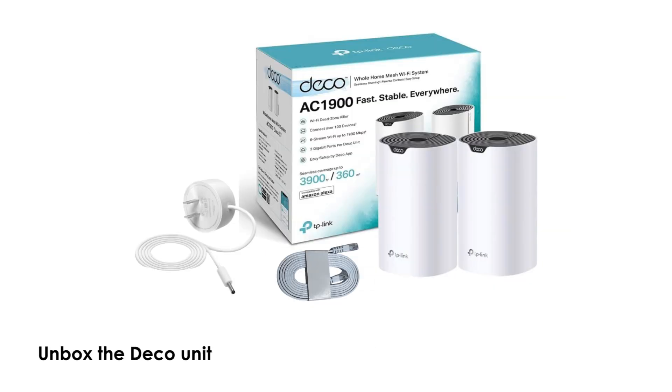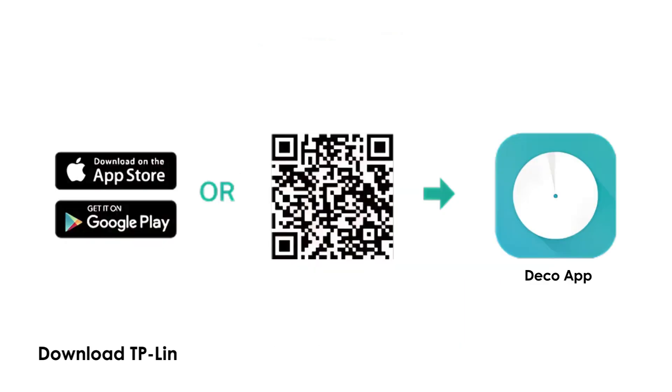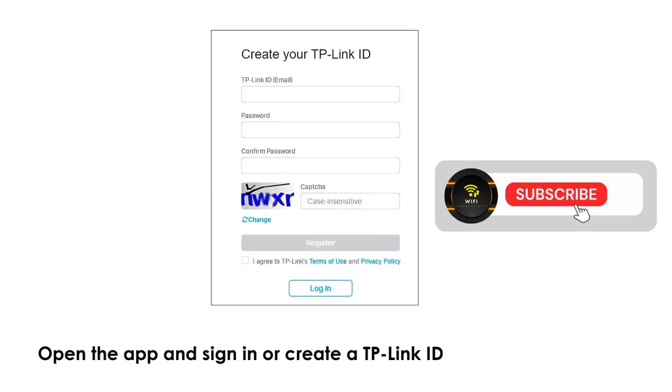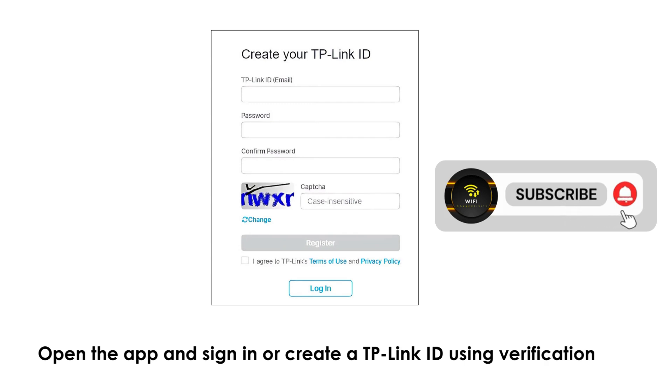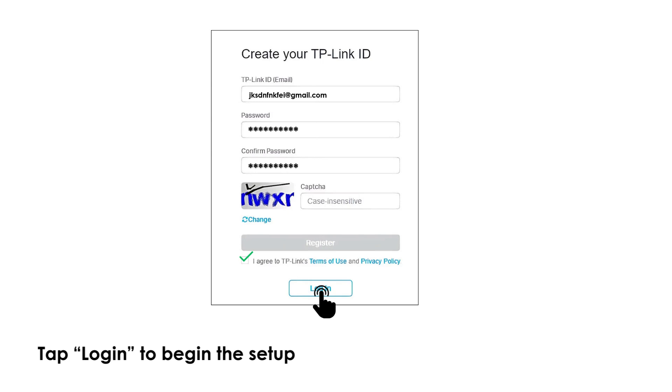Unbox the Deco units and place them at your desired locations. Download the TP-Link Deco App from the App Store or Google Play. Open the app and sign in or create a TP-Link ID using a verification code. Tap Login to begin the setup process.